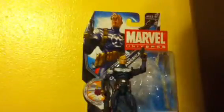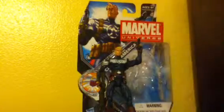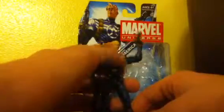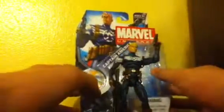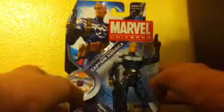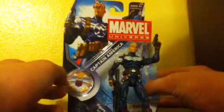Okay, hey you guys, it's the SL Review. I'm back. Pretty much I gave up on Marvel Universe for a little bit, but I just saw this figure and Captain America being my favorite character of all time, out of everything. I had to pick them up. I just had to.